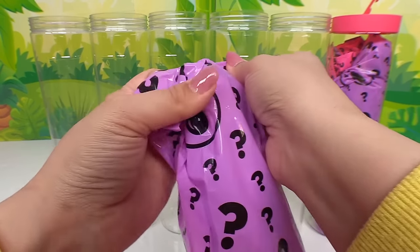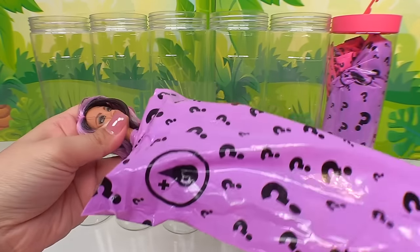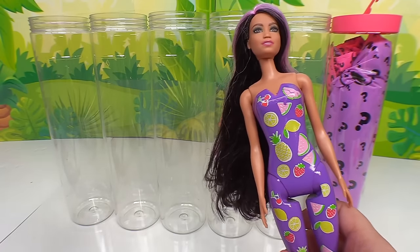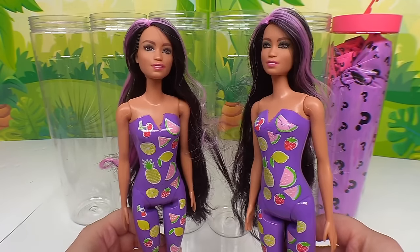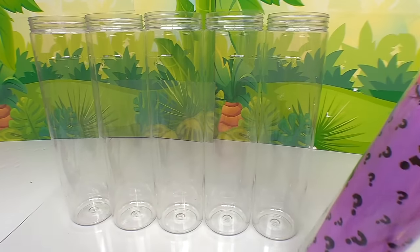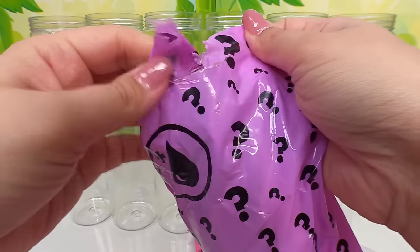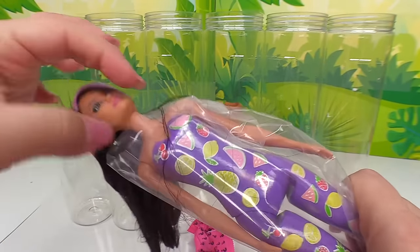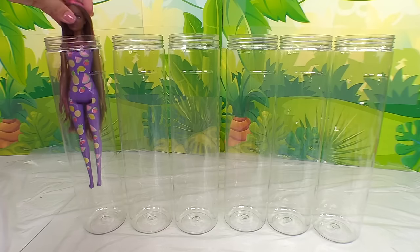Let's bring her on out. Do we have the same doll? I think this one's a duplicate — yeah, it's two of this one. They're twinsies! And finally doll number six — there's three of that same doll. All right, let's place our dolls in their bottles.